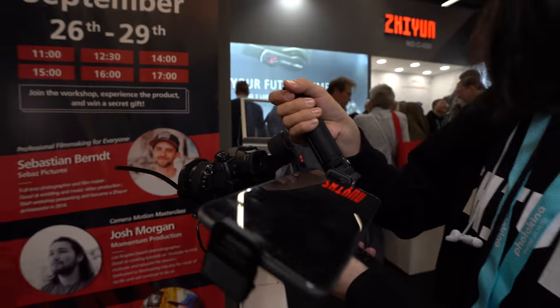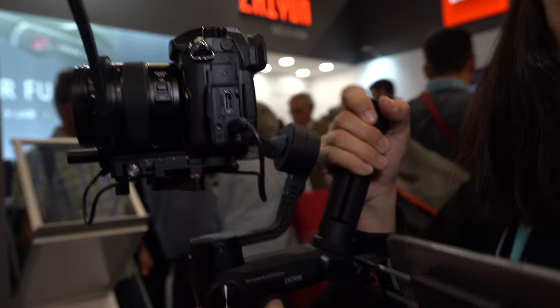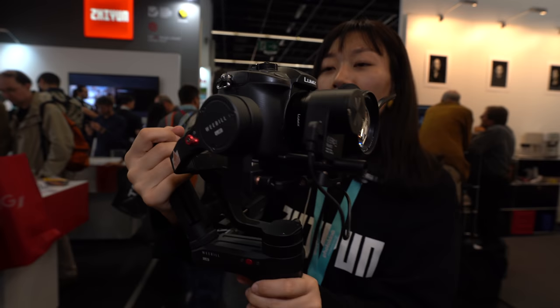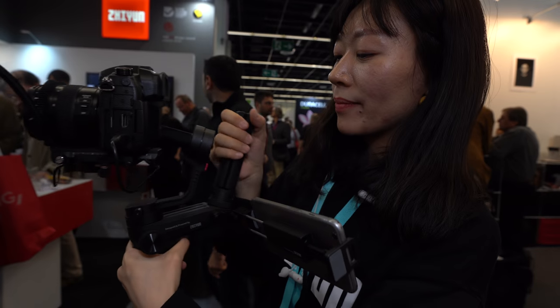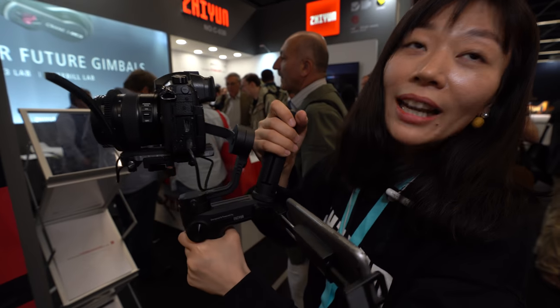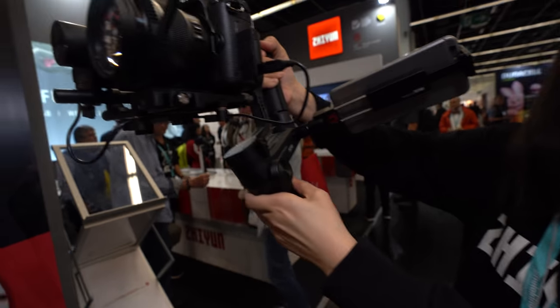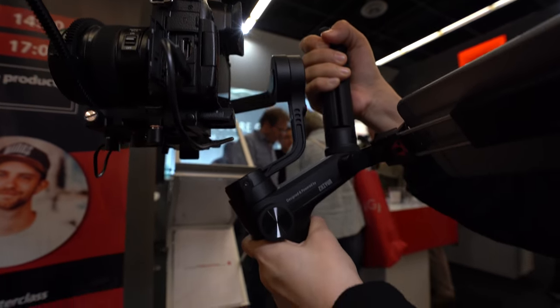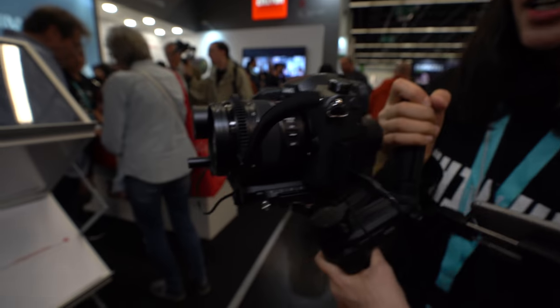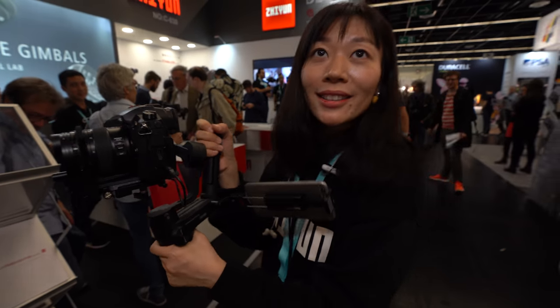At Photokina, we're with Anna from Zhiyun, who is officially launching the Weebill Lab at the show. This new product is designed mainly for mirrorless cameras. Compared to the previous generation Crane M — which was also for mirrorless but larger — the Weebill Lab achieves a 3 kg payload while being much smaller, compact, and portable. You can pack it up for street shooting or travel.